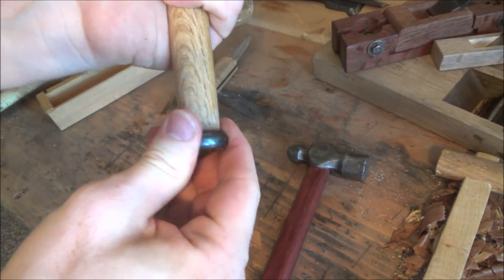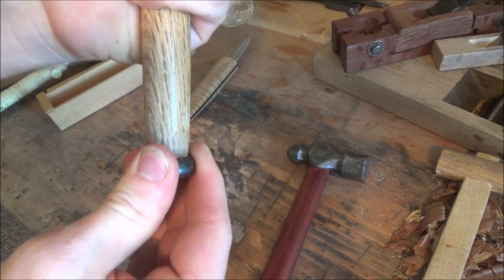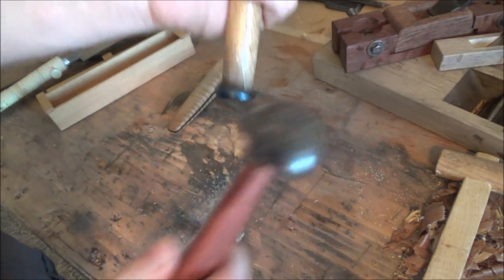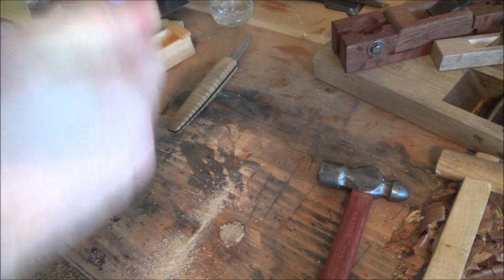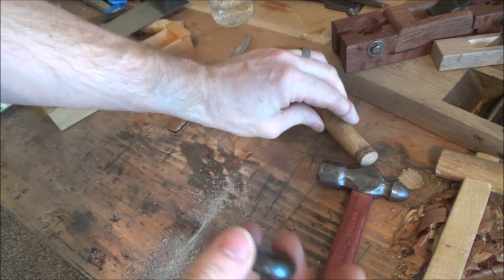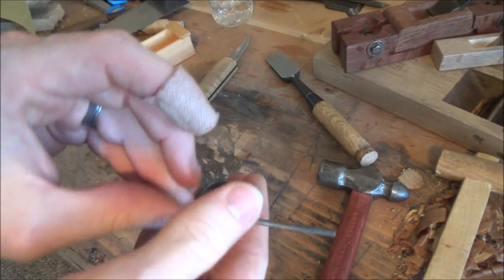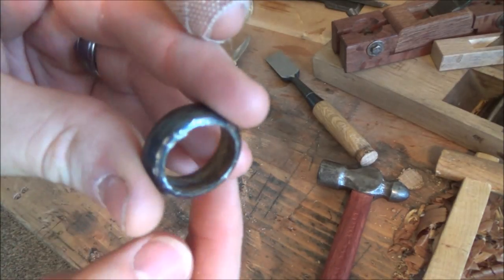Instead of flying off, this one decided to be a little bit more cooperative. Before we go any further, we're going to do some modifications to this. Take yourself a little file and what you want to do is make sure that there's no inside burrs going on in there.